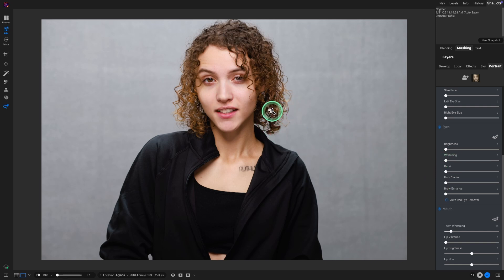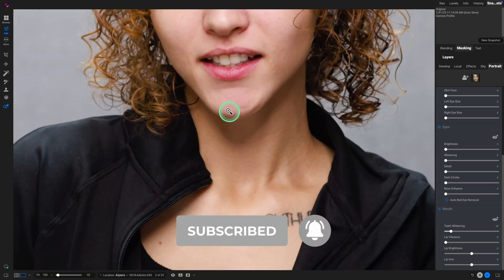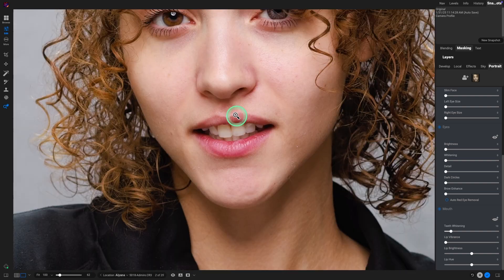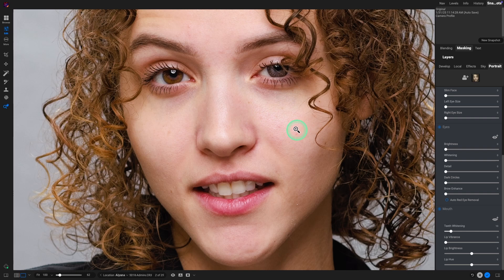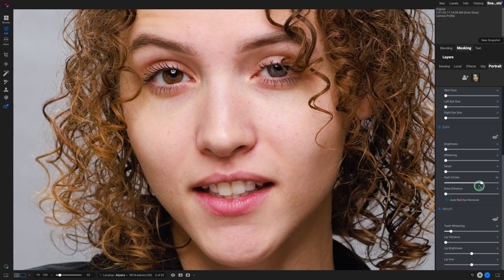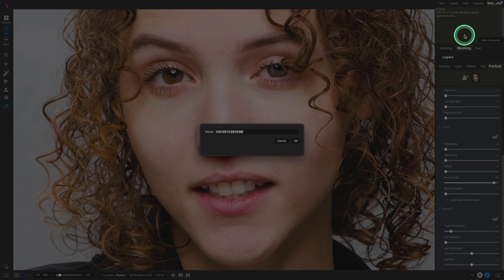Let's zoom into the image. If we hold down the Option/Alt key, and you have a mouse with a scroll wheel, you can zoom in that way, then use the scroll wheel to go up and down on the image. With the portrait module selected, we're going to use the dark circles slider and adjust the intensity. Around 90 is looking great. We'll do a snapshot of that and call it portrait.